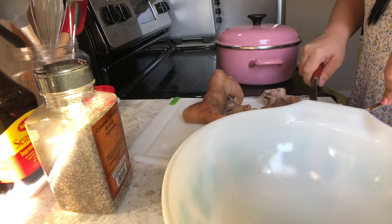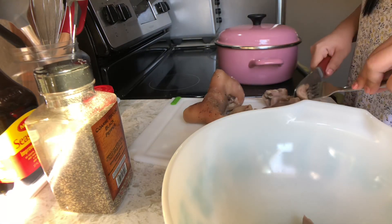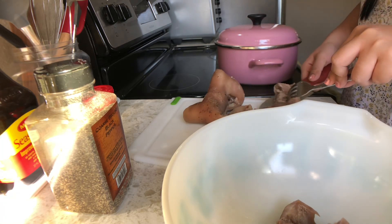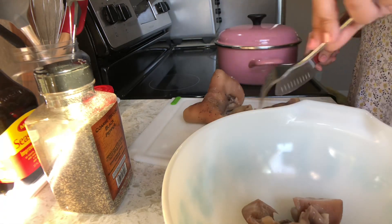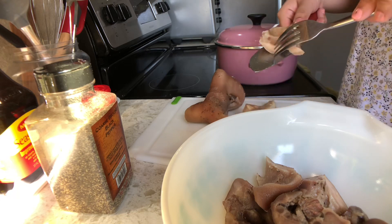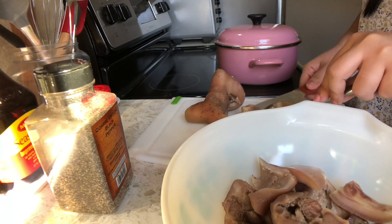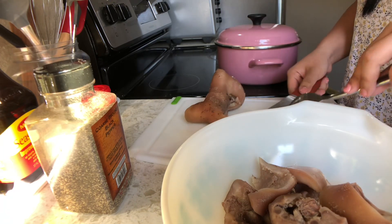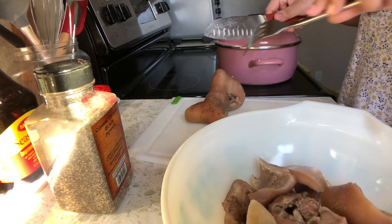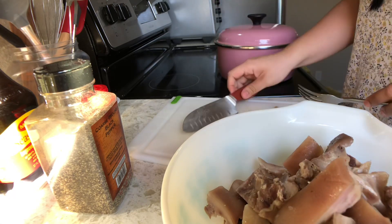Kung mapapansin nyo dito, yung pagkuha ko sa kanya ay malaki — hindi dahil kami lang naman ang kakain. Ang mahal-mahal kasi ng bamboo sticks dito guys. Kaya naman naisipan ko na i-slice na lang siya ng malalaki para kapag naluto siya, hindi siya makuhulog dun sa griller. Tapos magshi-shrink pa naman yan, so kapag kakainin nyo, kayang-kaya pa yan ng bite size. Na-mention ko kanina na para lumambot yung meat natin or maging tender siya, kailangan isang oras.